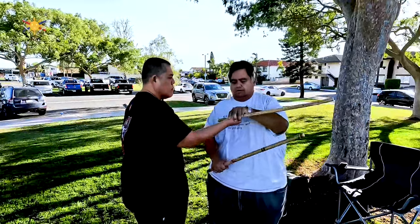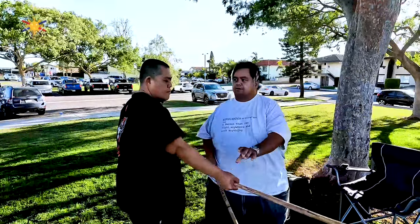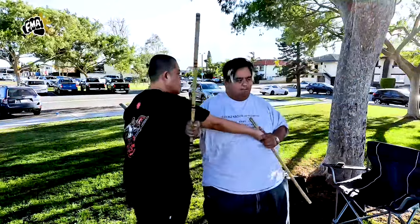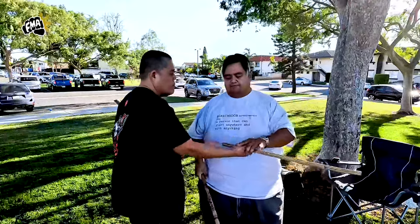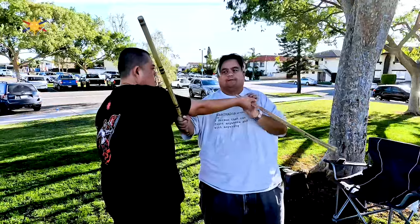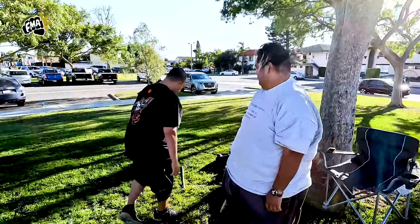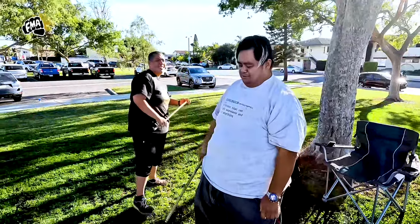So when you strike here — boom — strike here, pop up here. Then from there we take it to the next level: you strike here, pop up, roll down, and there's a disarm. No push-ups necessary because I disarmed.